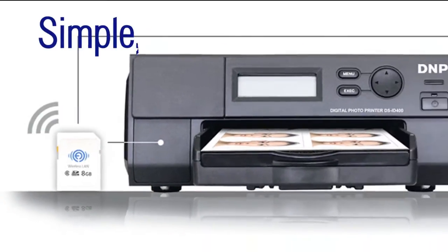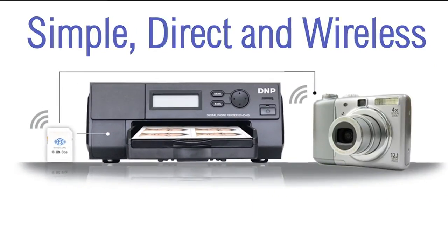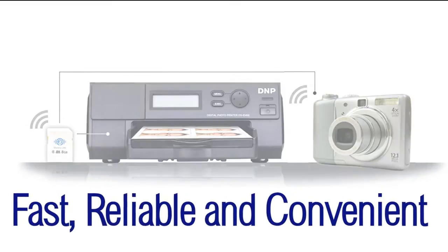This unique system provides a simple, direct, and wireless solution that is fast, reliable, and convenient. Unlike other systems, there's no need to remove a memory card, no cables to get in the way.